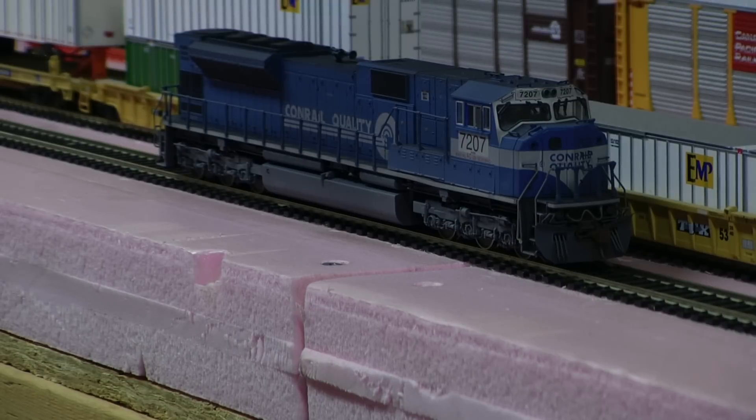Hey, Jim from Donovan Mountain Custom Models. Got an X-Conrail NS SD80 Mac, repatched over to 7207, did the marker lights, and has a Tsunami sound. Just take a look at this guy.